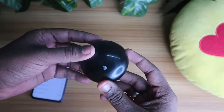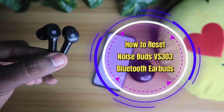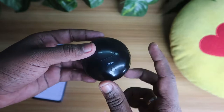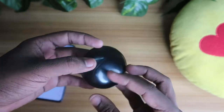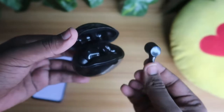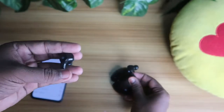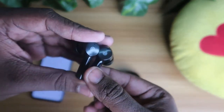Hey guys, welcome back to the channel. In this video, we are going to see how to reset the Noise Buds VS 303 Bluetooth wireless earbud. In case you are using this Noise Buds VS 303 and facing a problem like being able to hear music only in a single earbud and not in both earbuds, this video will show you how to reset the Noise Buds VS 303.